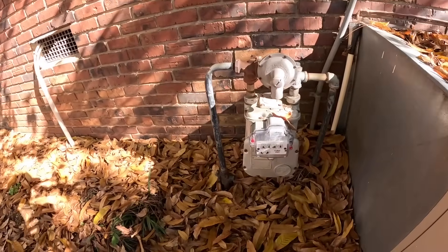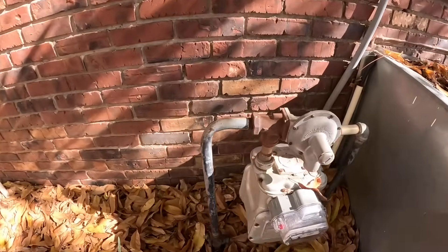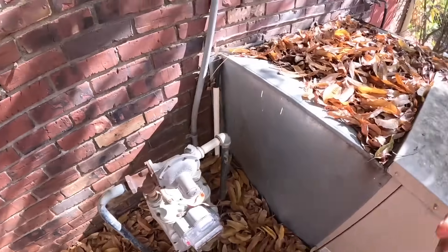All right, so we're on to the check and advise. The check and advise is normally when an insurance company hires me to go out and look at a house that somebody has just bought and immediately makes a claim on. That happens to be the case on this one — it's a new house purchase. You can see the gas has already been turned on.